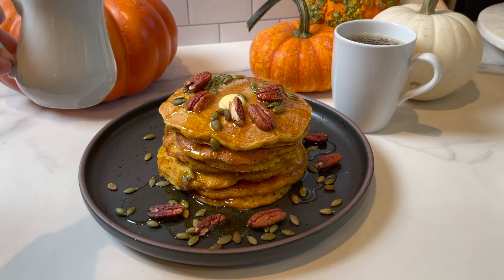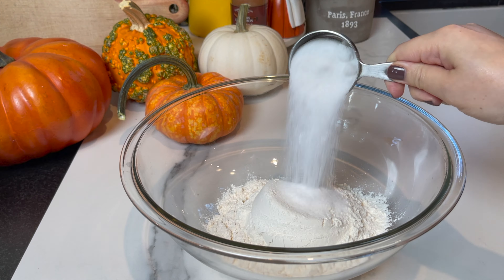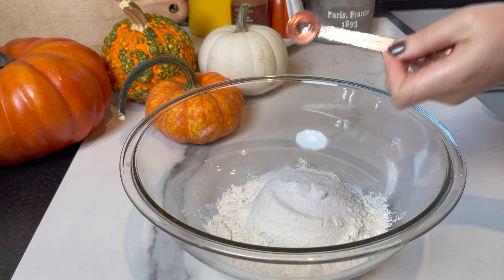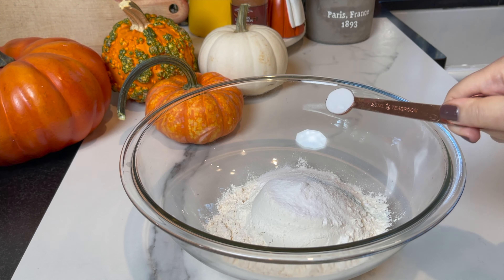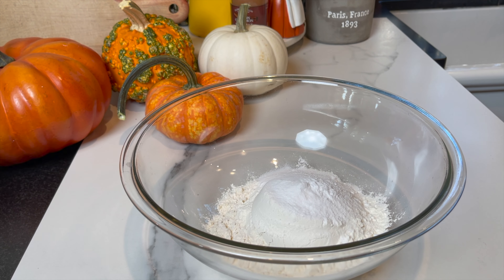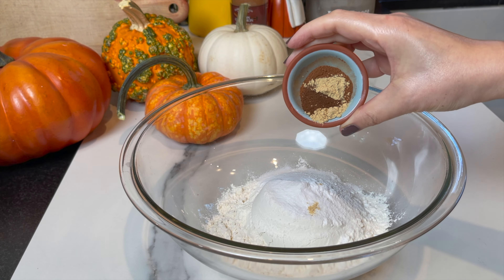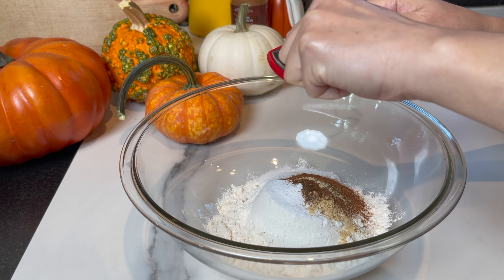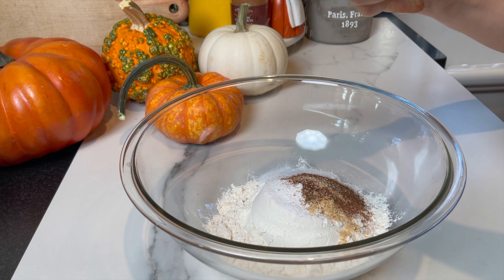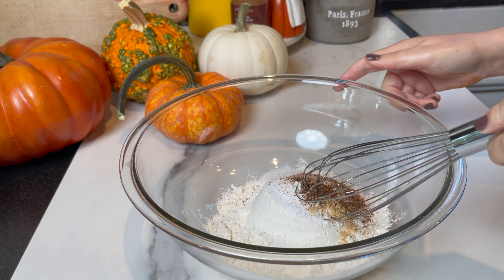Let's get started. For the dry ingredients, you're gonna add two cups of all-purpose flour, a touch of salt, one quarter cup of granulated sugar, two teaspoons of baking powder, and a half teaspoon of baking soda. For the amazing warm flavors of pumpkin, you're gonna add some spices: half a teaspoon of cinnamon, a quarter teaspoon of cloves, a quarter teaspoon of ginger, and you're gonna grate some fresh nutmeg, about a quarter teaspoon as well.